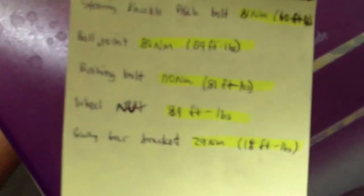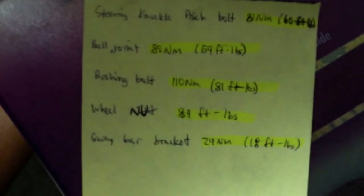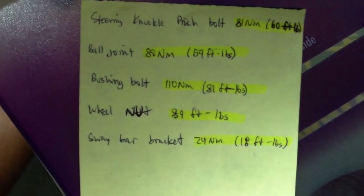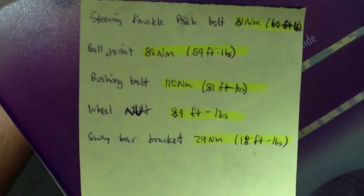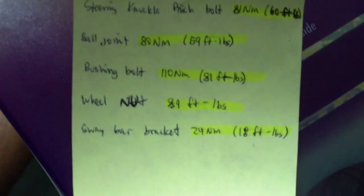I said I'd do torque specs, so here they are. Pinch bolt is 60 foot-pounds. Ball joint is 59 foot-pounds. The Power Flex bushing bolt is 81 foot-pounds. Wheel nut is 89 foot-pounds. Sway bar bracket is 80 foot-pounds. The end link I don't have a spec for — I just snugged it up really well.